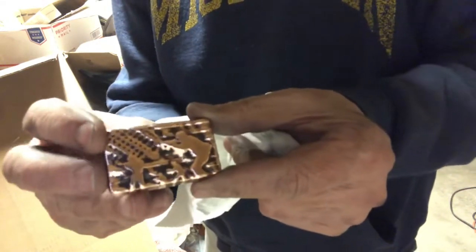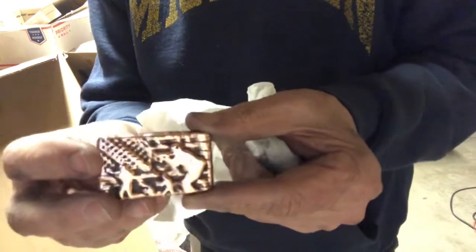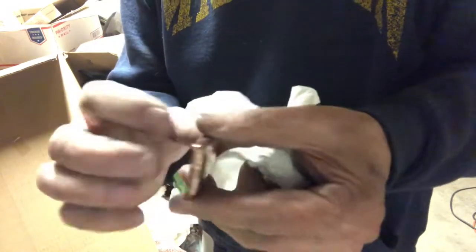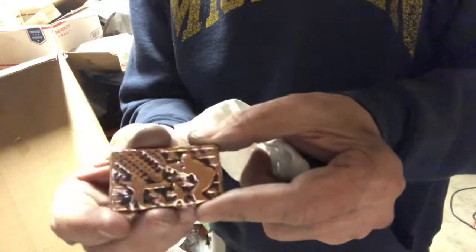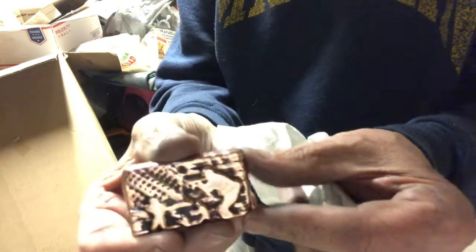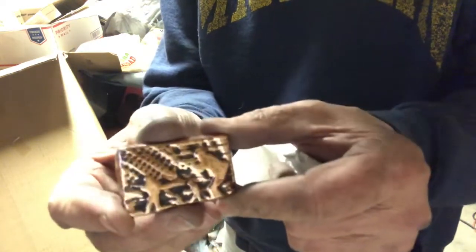I don't know if I'll polish it up anymore or leave it like that — it kind of looks cool with a little tone in the background. I think that turned out pretty good. This is the first one I ever poured of this mold. Here's the back side of it — I haven't stamped it yet. The American flag, the soldiers with their guns. I think that turned out pretty badass, to be honest with you.